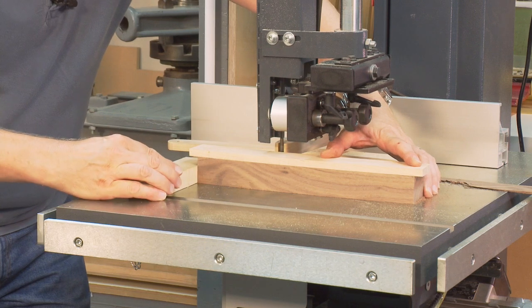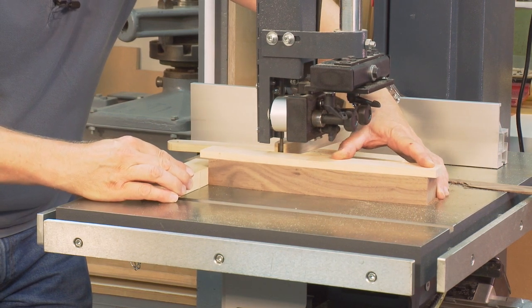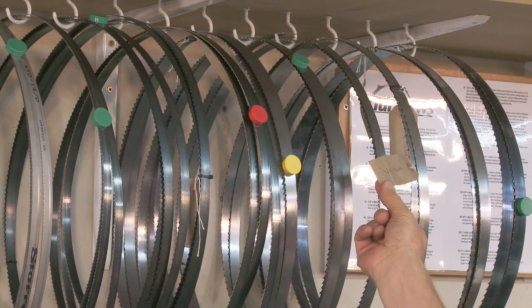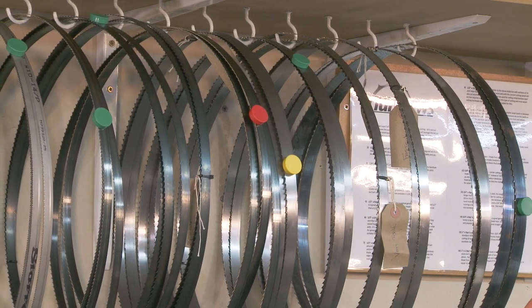The bandsaw is a very versatile machine and we can produce a wide variety of cuts and some very different types of joints. It's also a relatively safe machine compared with say the table saw or the surface planer. It's actually quite basic in principle, but it does need a lot of setting up and the correct choice of blades to make it produce the really accurate results we're after.